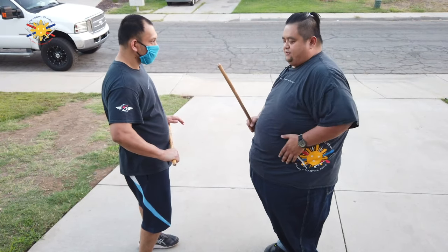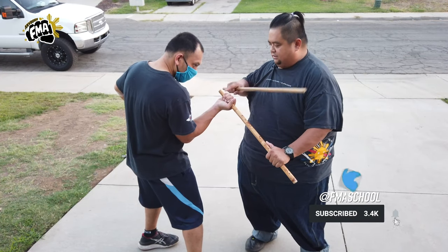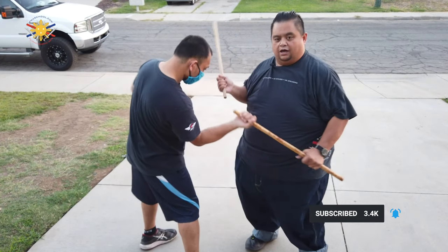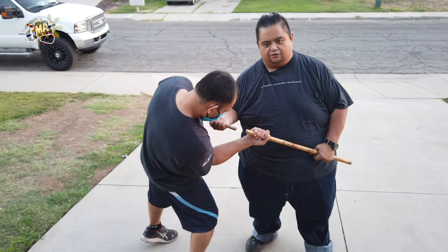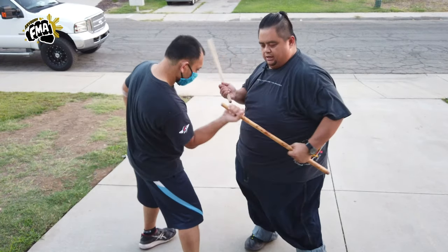Number five is now to my left side of my rib. I'm going to support block here, check his stick, take the puño to his shoulder, and strike here. So that's one counter, and then the second counter. Again, number five: boom, boom, and boom.